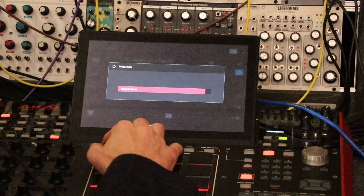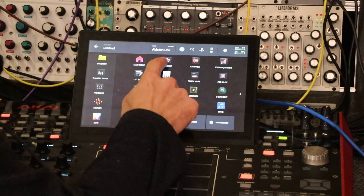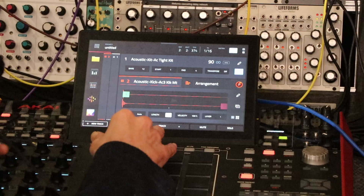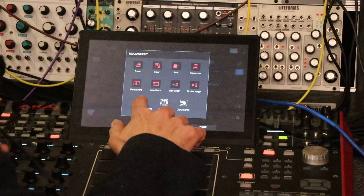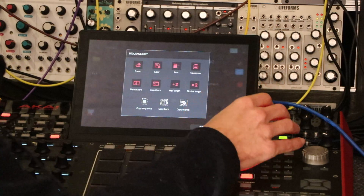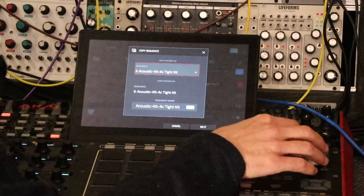Now when we go to the arranger it's going to have it all on separate tracks. After we do this we'll copy the sequence and I'll show you how to arrange it. See, we got everything right there. Now let's say you've got plugins and everything — each track is different. What we want to do is copy this sequence four times: copy one to two, two to three.